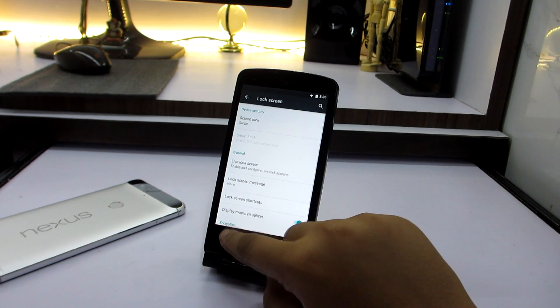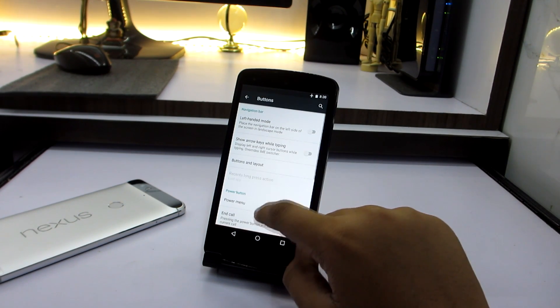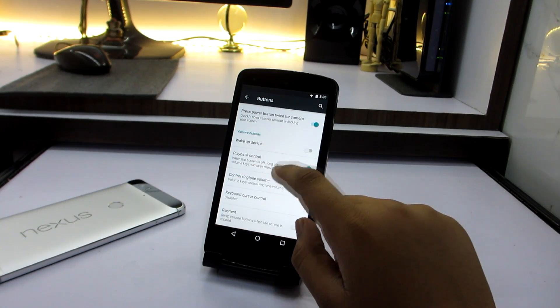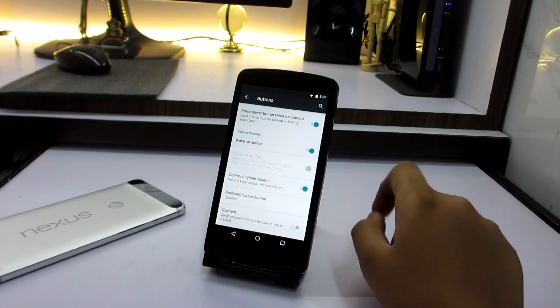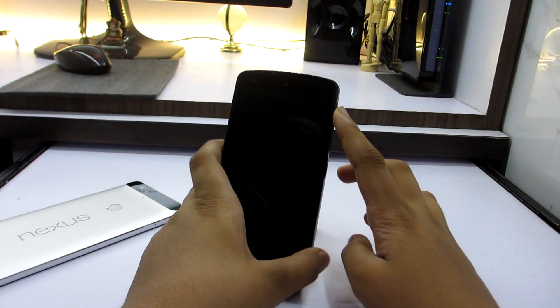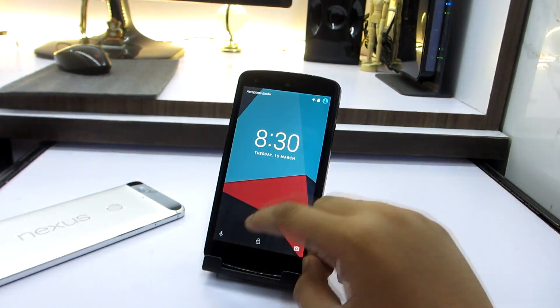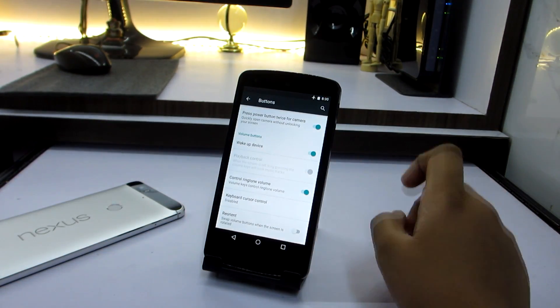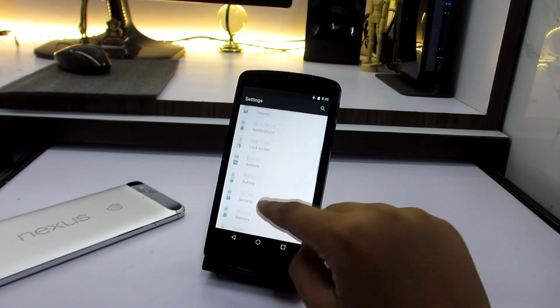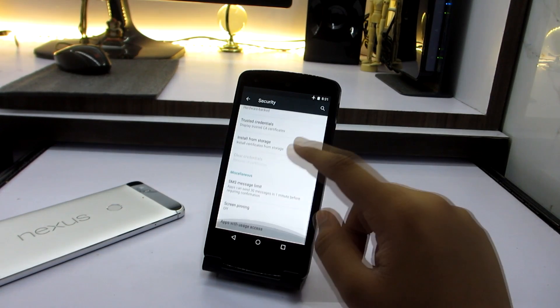Then you have the lock screen where you can add a lock on your device. You have buttons where you can customize them — for example, you can turn on your device with the volume rocker, as you can see, and it works pretty smoothly. Then you have security, which you'll find on all Android devices — nothing new here.